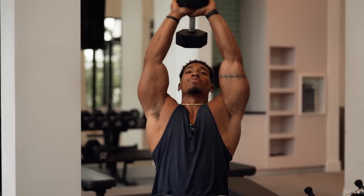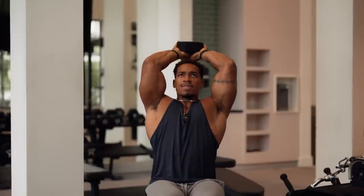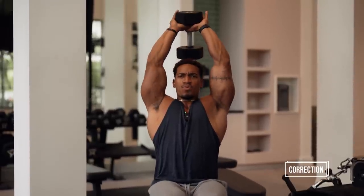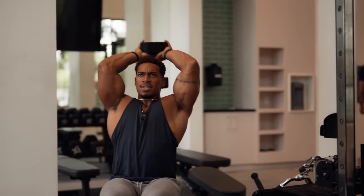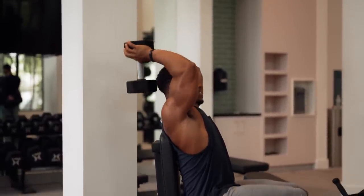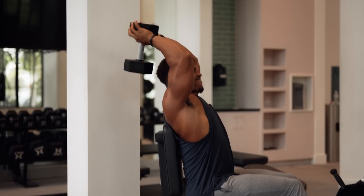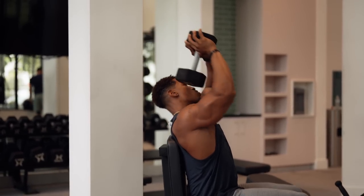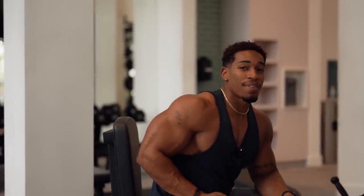Up over top — elbows are in and I'm pressing as far up as I can. That's an effective tricep workout.